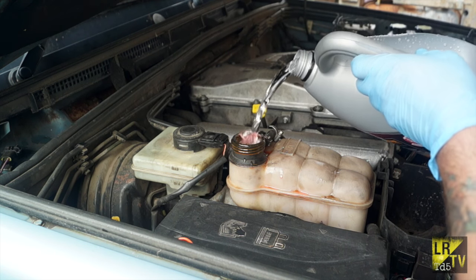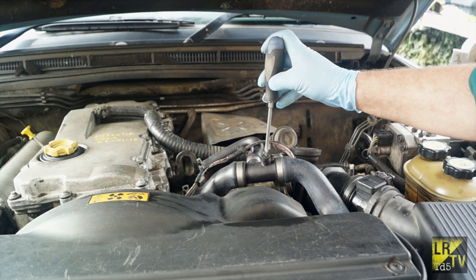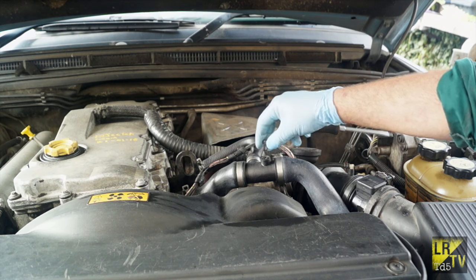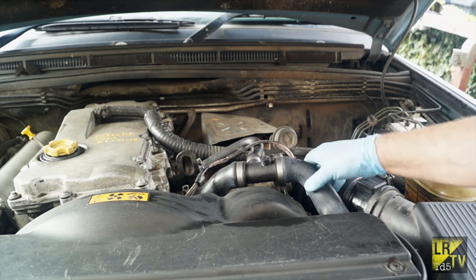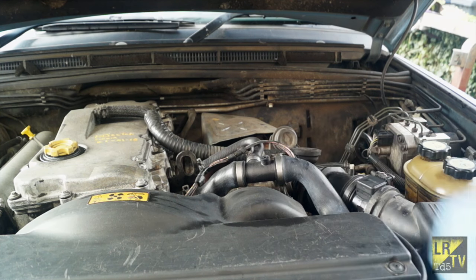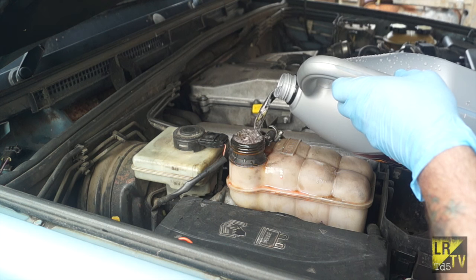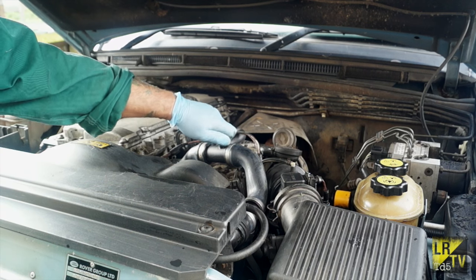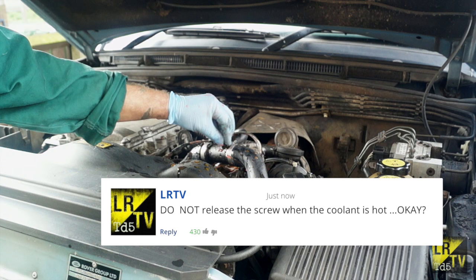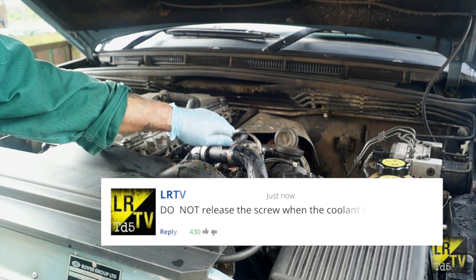You won't get it all in in one go - it just takes time to get through to the system. On this top hose you have a bleed screw which you can undo. Once it's full it should start dripping out of there. Squeeze the hose - if there's not enough fluid in to fill up to the top hose, put some more fluid in. It's just a matter of keep filling it until it comes out. What I prefer to do is run the engine and make sure that the fluid is flowing through. Remember you do this cold - never do it with hot coolant.